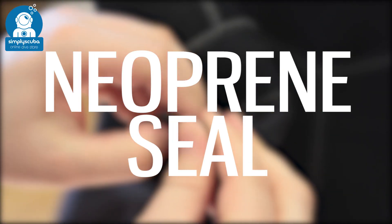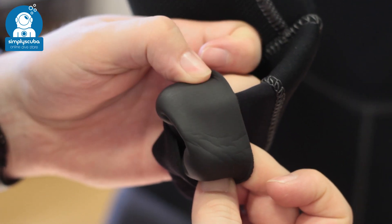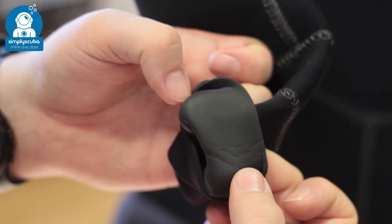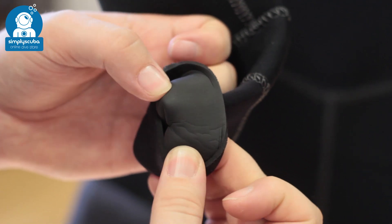Neoprene seals. Neoprene seals are a bit thicker than latex seals and a little bit tougher on the outside as well, but on the inside they have a glide skin material which is very effective at creating a seal. You do have to be careful not to pull on it too much so it doesn't rip or tear.